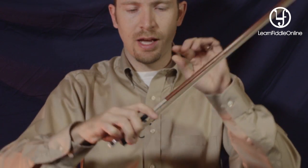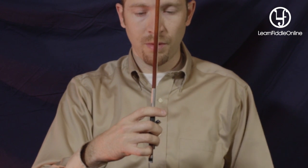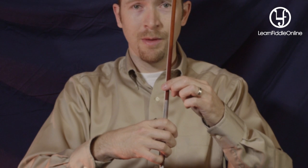For the index finger, check this out — the stick actually lays in between these two knuckles. That's something really important to remember. If you get over too far, you start using too much pressure. Pressure is not necessarily a good thing when using our bow. We think about bow weight and bow speed more than pressure. Pressure is something we can talk about as you become more advanced.